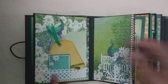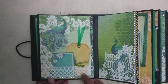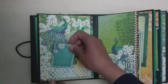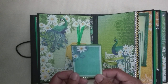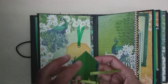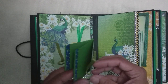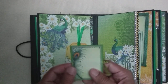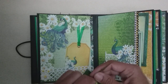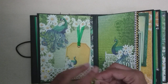Turn the page over and you have this Martha Stewart punch here creating a little pocket, with a tag there. Then there were these little images on the ephemera page and I just turned it into a mini little flip book. So you have a couple of pages there with some washi tape on the side, and there's an image of a peacock on the back.